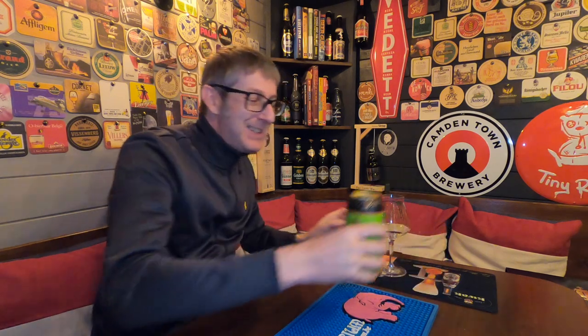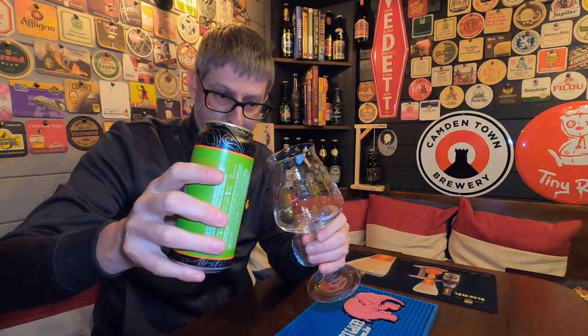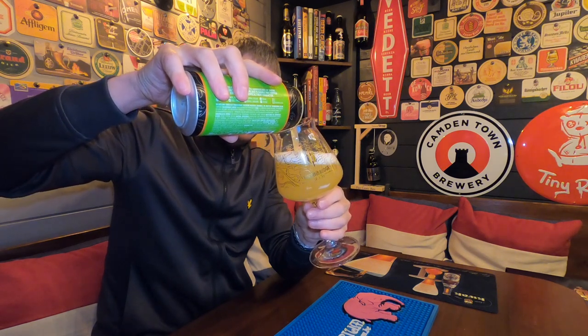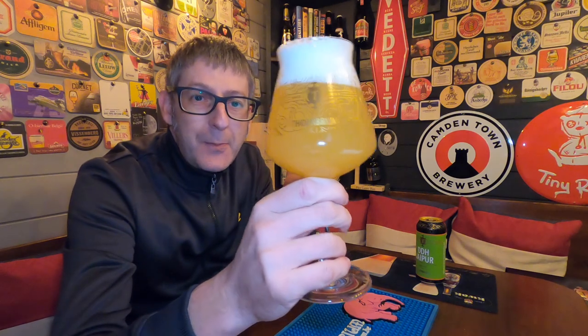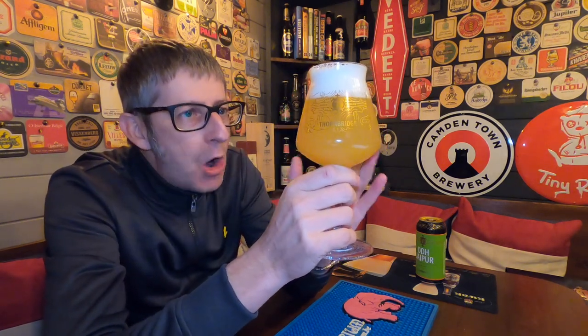Right, without further ado, let's get this open, get it into a glass, and give it a review — I've been looking forward to this one. I think we're going to be the first channel to review the Double Dry Hopped Jaipur on YouTube. Look at that — this is a two-thirds of a pint glass. It's a beautiful hazy golden yellow colour with a two-finger white tight foam head.